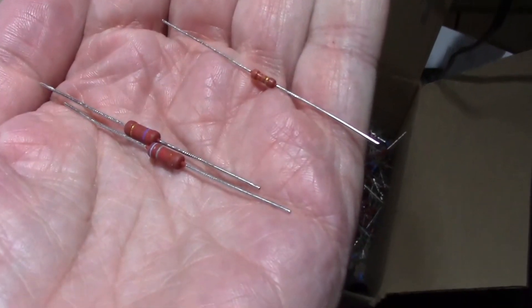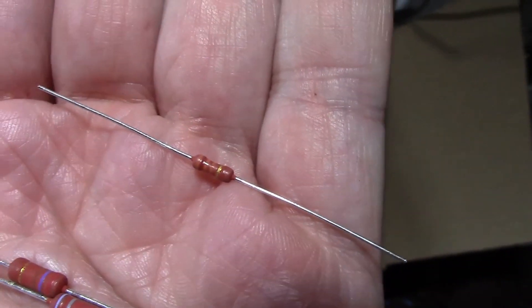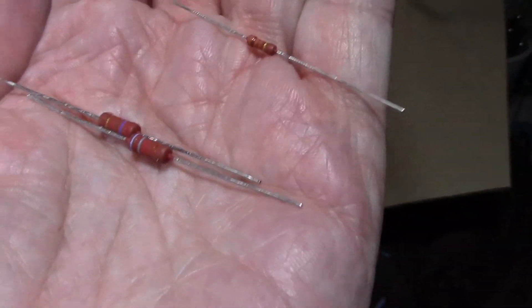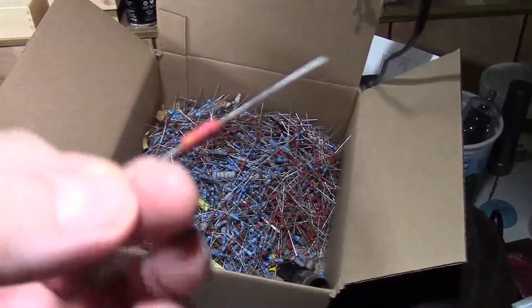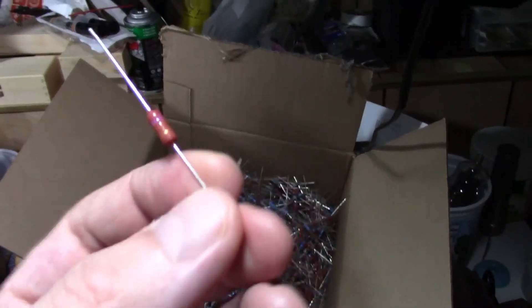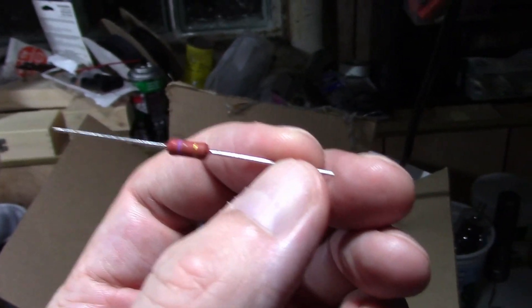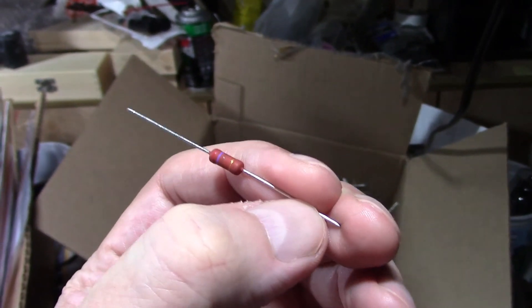You've seen me use these more recently - these are Vishay resistors, the PR series. These smaller ones are PR01, which are actually one watt resistors even though they look rather small, and the bigger ones are PR02, which are two watt resistors. I really like these for a few reasons: metal film, very stable, brown color which is more in keeping with the old ones. These two watt resistors are actually just about exactly the same size as the old half watt carbon comp resistors we see so often. They're five percent so you just have three bands - this is red, violet, brown: 270 ohms. The colors are more distinctive and brighter, I find them easier to read. Also quite inexpensive - I've seen these on sale at Allied Electronics.